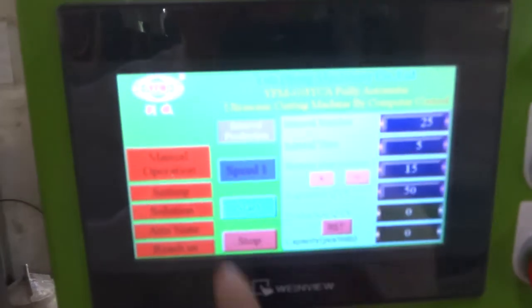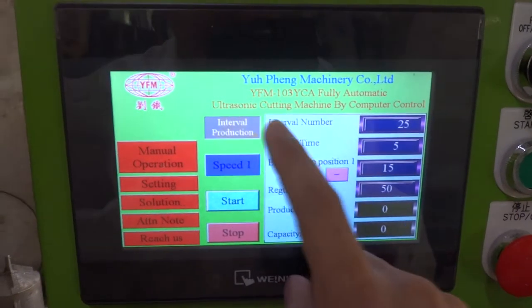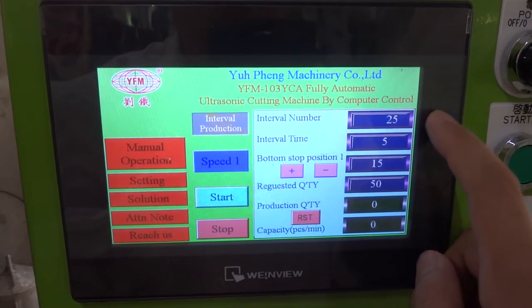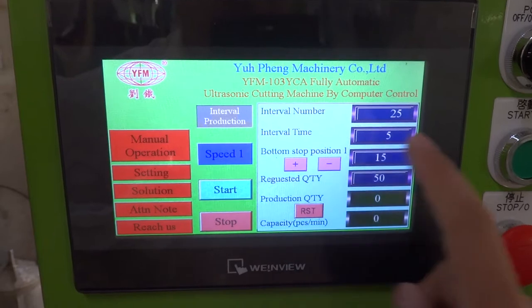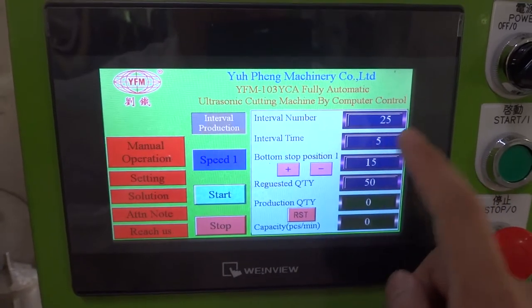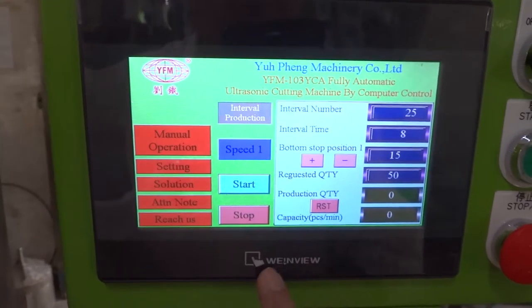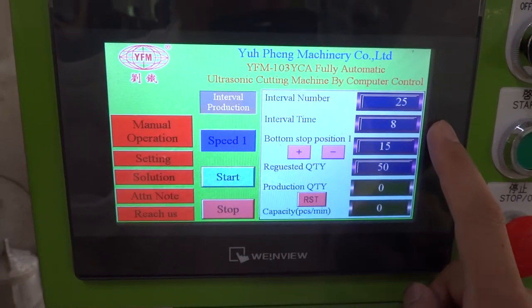Normally we need to use the interval production. With interval production, you can set up the interval number for cutting — how many pieces you need to cut for every package. This is the interval time, the stopping time. Normally we can stop for 5 to 8 seconds. For example, we set up 8 seconds.